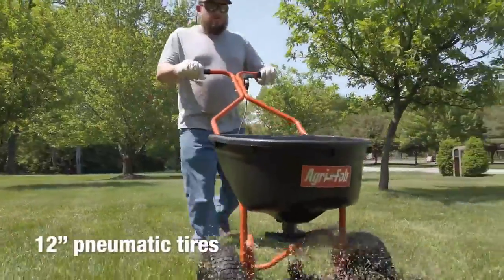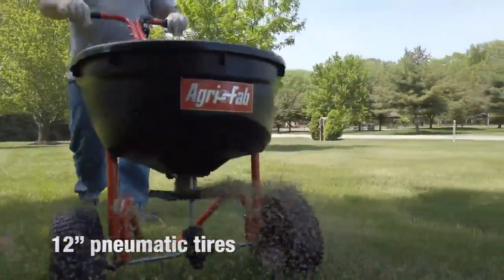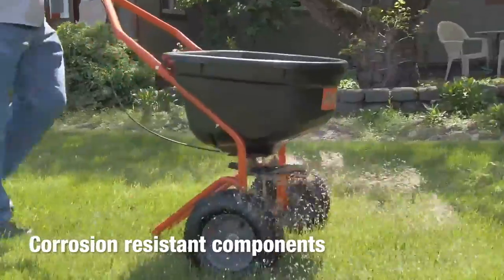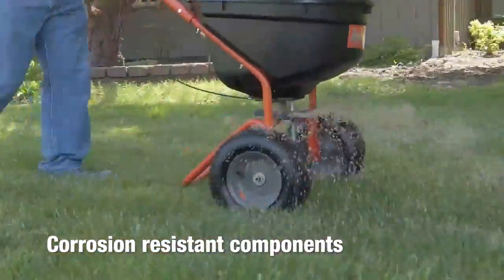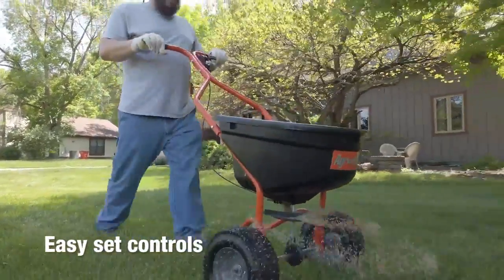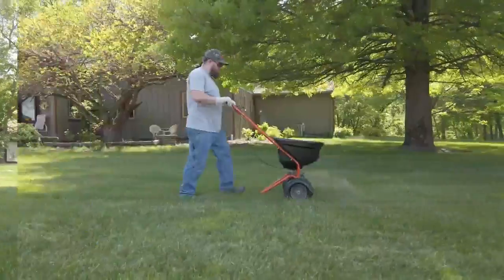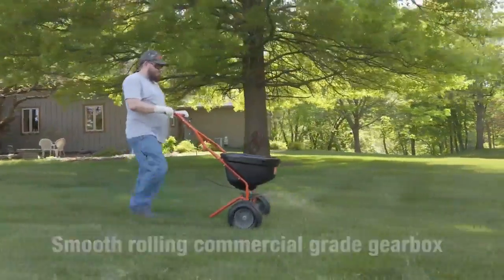12-inch pneumatic tires allow for increased maneuverability, so you can get the job done in less time with less effort. Featuring a rust-proof poly hopper and spreader plate, and a stainless steel axle for improved durability and easier cleanup. EZ-Set controls allow for precise coverage with a spread width of up to 12 feet, and the smooth-rolling commercial brake gearbox stands up to years of heavy-duty use.